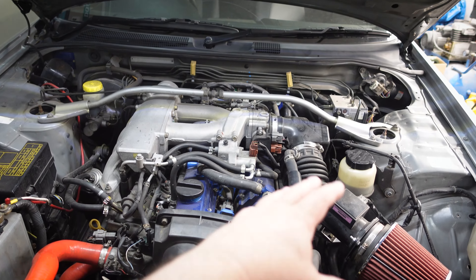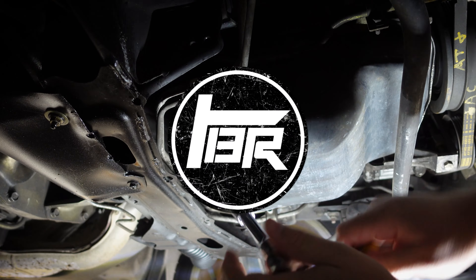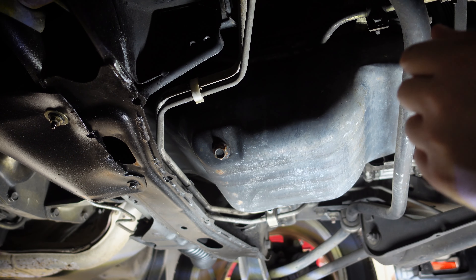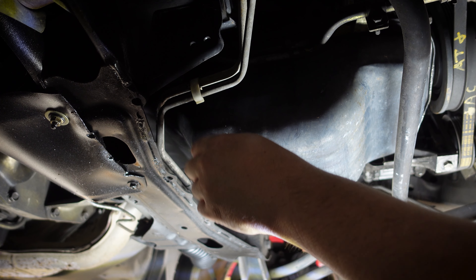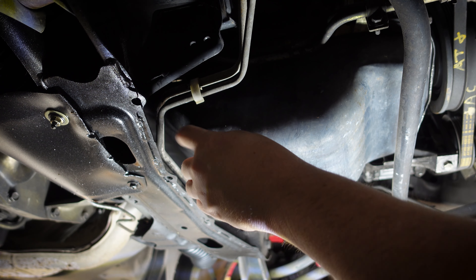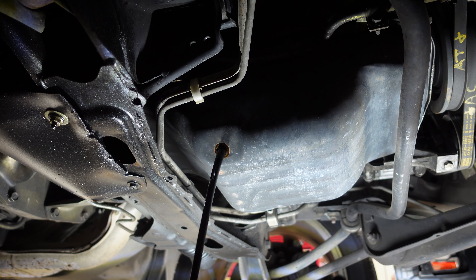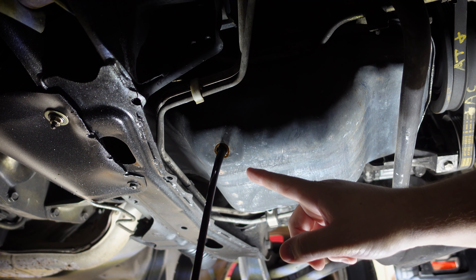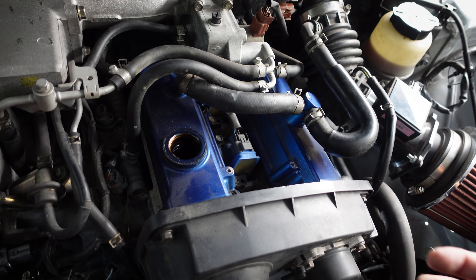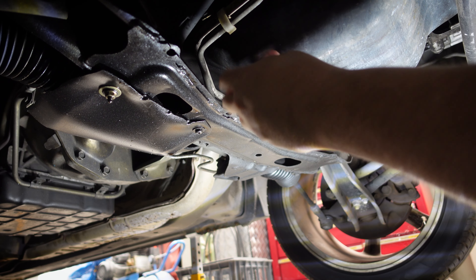We're starting in the back of the car to get the diff draining. The drain plug is right here — it's a half-inch square drive — and the fill plug is in there too, a little harder to get to. Drop a drain pan in place, but don't crack the drain plug just yet. Always make sure you can undo your filler plug first, then come around and do the drain plug, because if you drain all the fluid and can't get the fill plug undone, you're in a world of trouble.